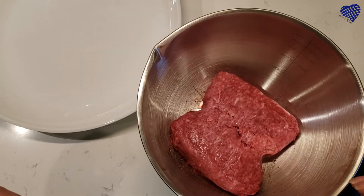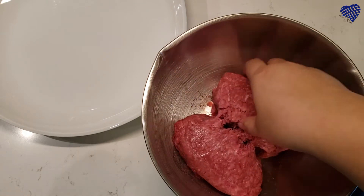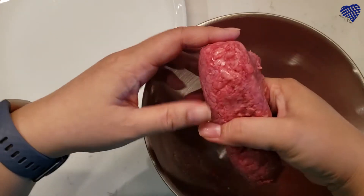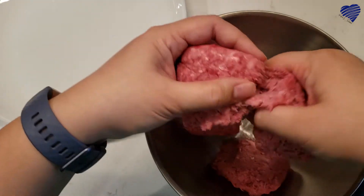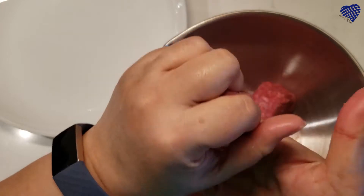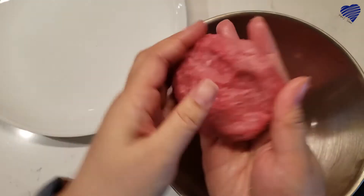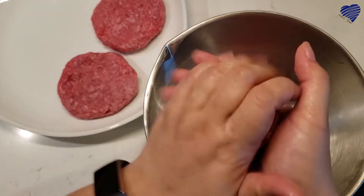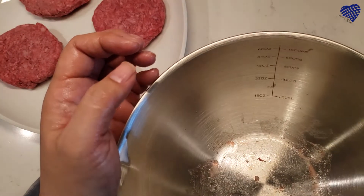I have 80% lean ground beef here to get us started with the actual beef patties. I'm not going to be super exact about this — I could get out my little scale and weigh it, but mostly I'm just going to divide this into four pieces that look reasonably close to equal. I don't want it to get too mushy — I'm trying not to over-handle it, but I'm also trying to shape it into a pretty nice patty. Clean hands, clean bowl. I'll wash my hands and then we're moving to the stove.